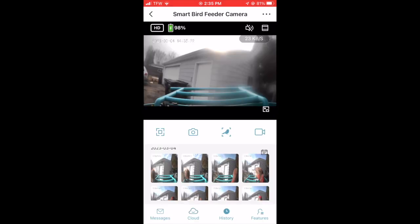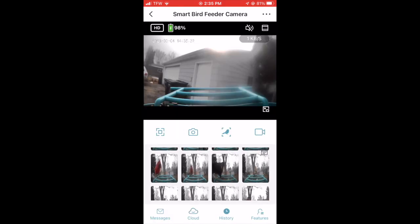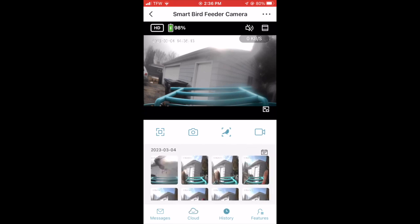There's a house finch — that's cool. One thing I do like is that it keeps these pictures saved, so if you missed anything that was at your feeder, you can just go back and take a look. There's a squirrel. There's a cardinal — that's pretty cool. Redwing blackbird. Oh, chickadee's back — let's see if it can identify the chickadee. Nope. The chickadees are a little fast too, so something that would just sit on there and eat for a little longer would probably be better. Looks like I got a picture of the chickadee flying away — neat picture.